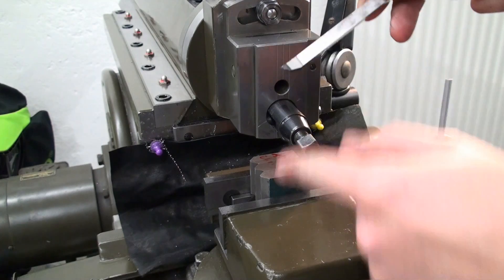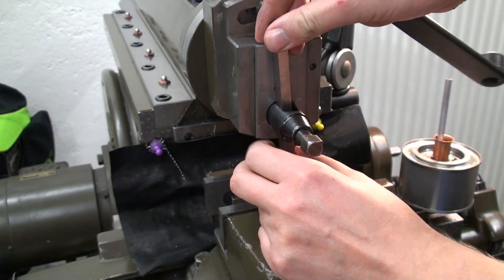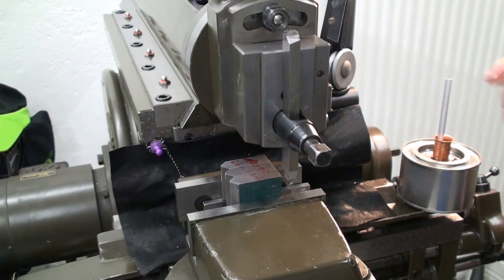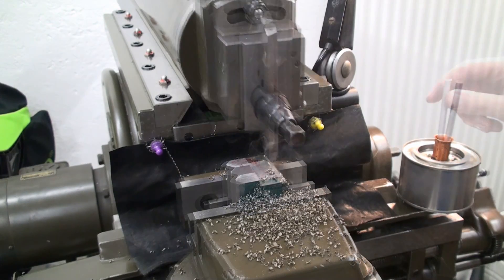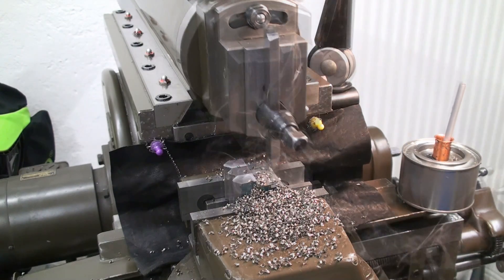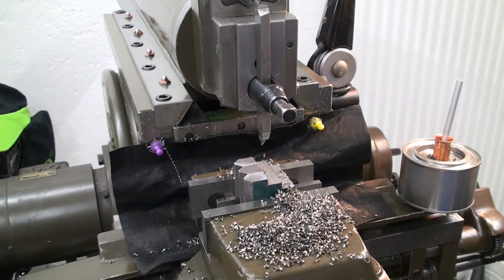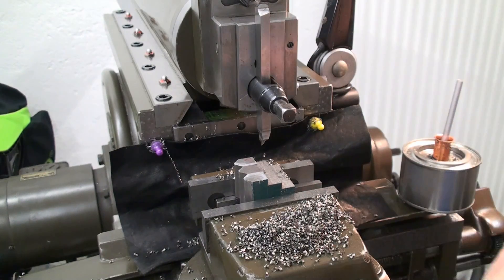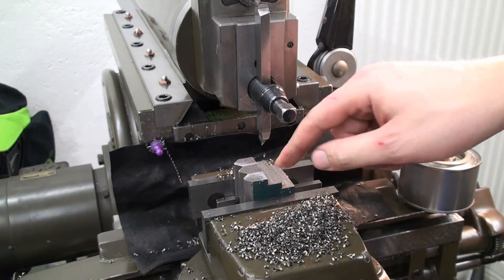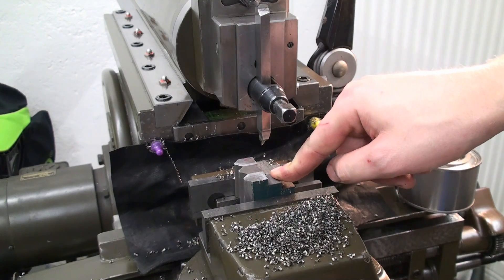I'm changing tools as I have to come up to a shoulder. I'm using this right-hand tool to cut these steps. We have roughed out the shape, but we are two tenths of a millimeter shy of the final measurement, so we can finish it. I decided to do the finishing on the milling machine.